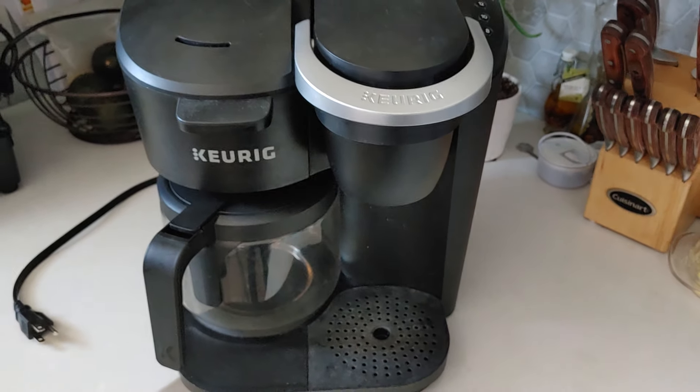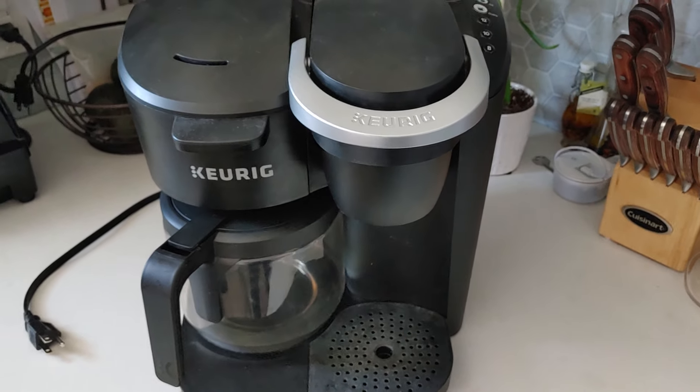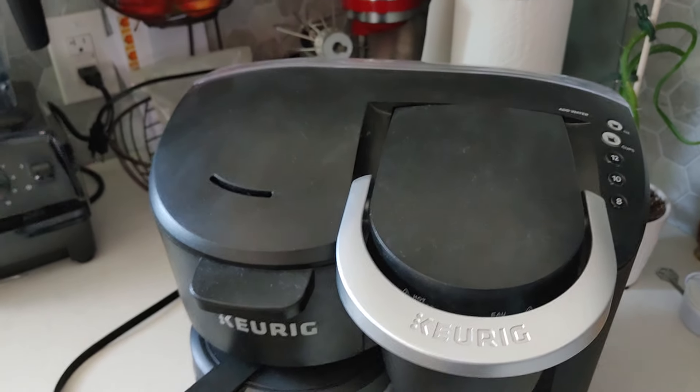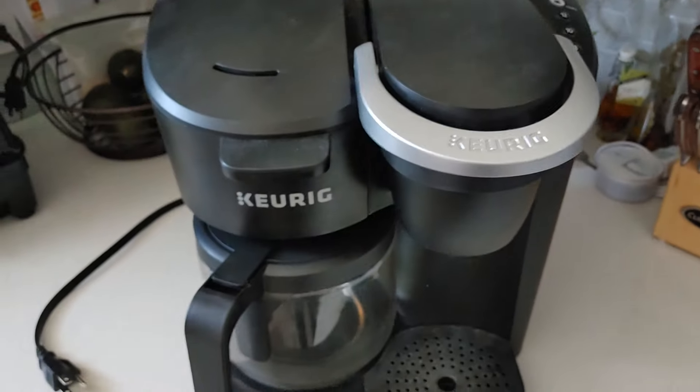I went to YouTube to try to find a solution and there are lots of solutions, but none of them worked for me. I tried everything from using a turkey baster in the water reservoir to try to clean up whatever buildup might be at the bottom. I shook this thing upside down.